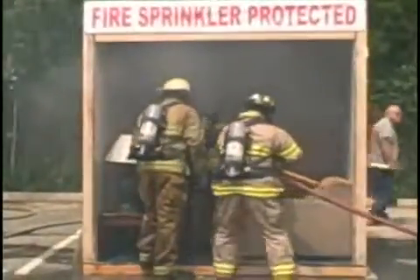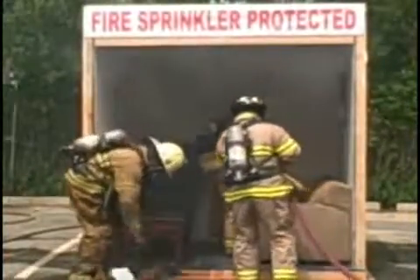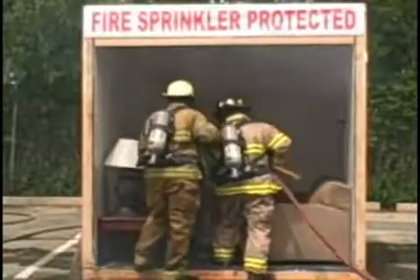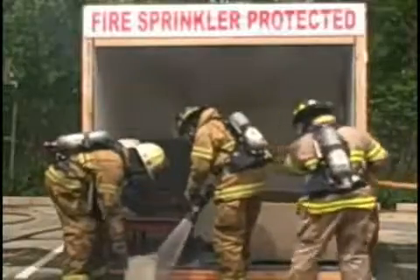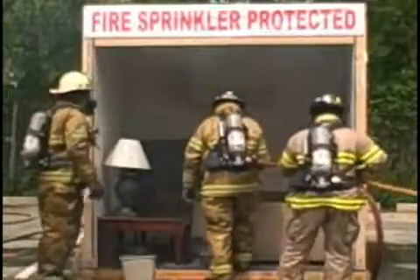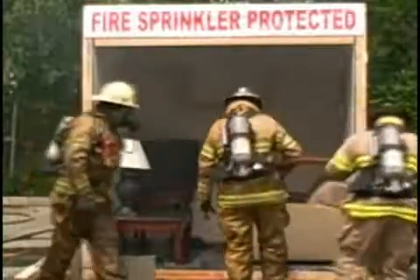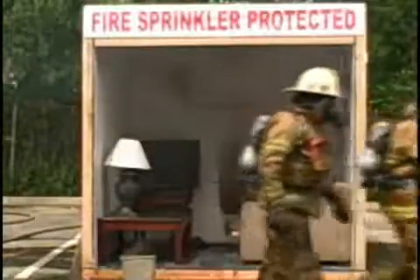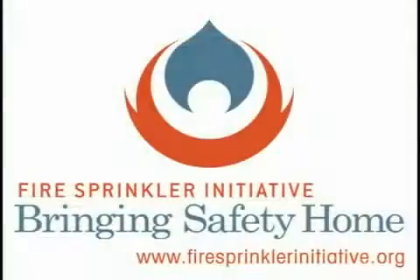The fire is well contained, probably out at this point. We're going to go ahead and shut down the sprinklers now. What happened here is when the temperature in that room got up to about 135 degrees, it activated the sprinkler. In 90% of cases, only one sprinkler head goes off. Yes, there is a bit of water damage, but the water damage that a single sprinkler head causes compared to the kind of damage you'd have going into a blazing room like this with fire hoses is minimal.